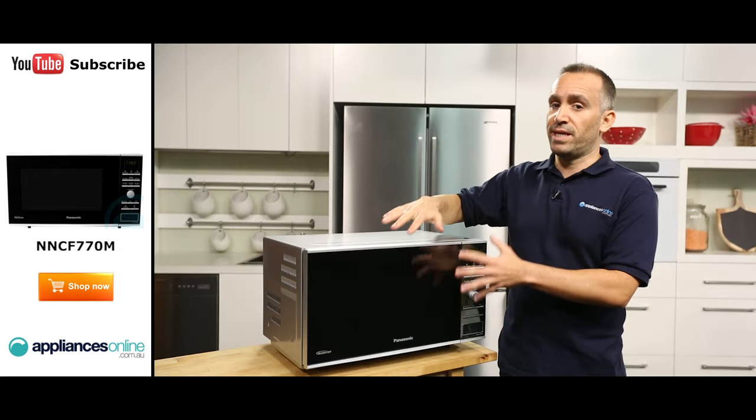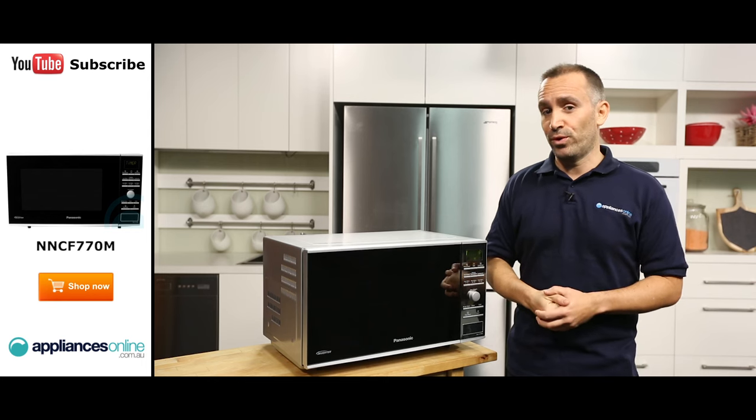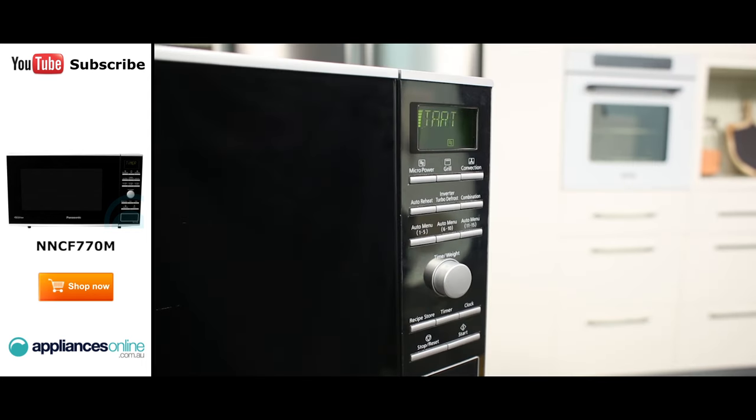The oven door must be kept closed when grilling to prevent cooking odours from spreading through your kitchen and to avoid wasting energy. There's also a child safety lock which allows you to prevent little ones from turning on the microwave.